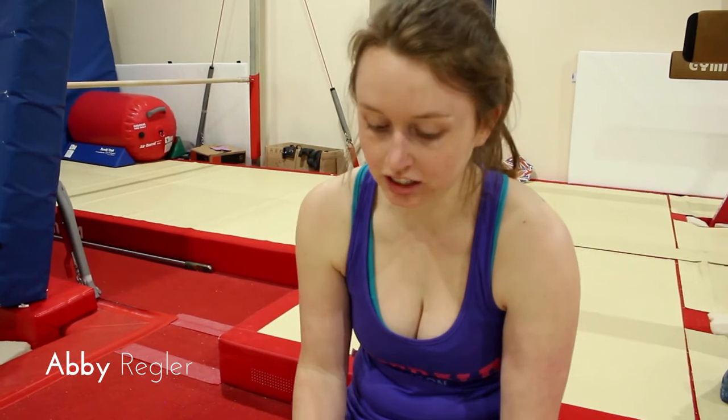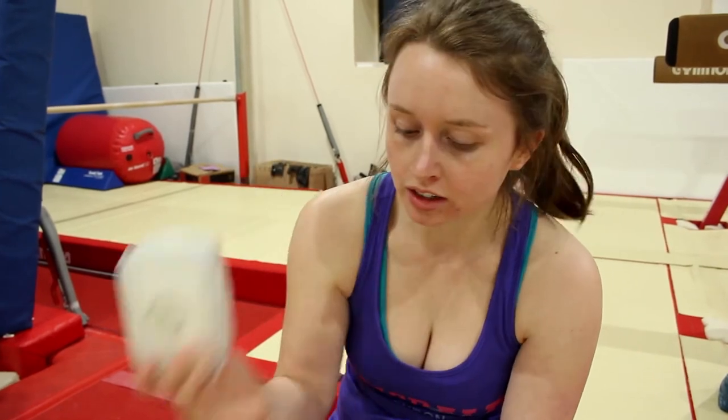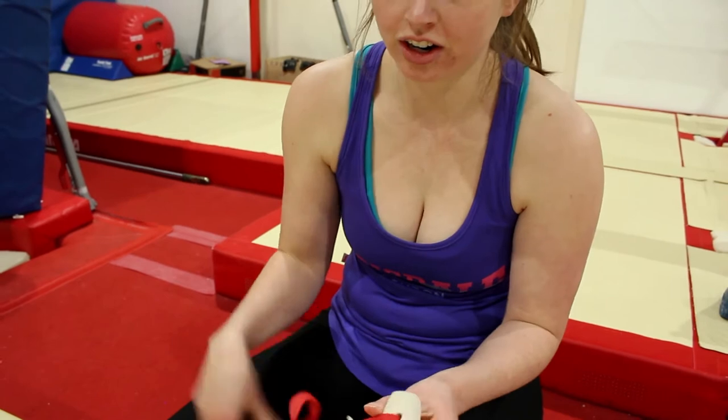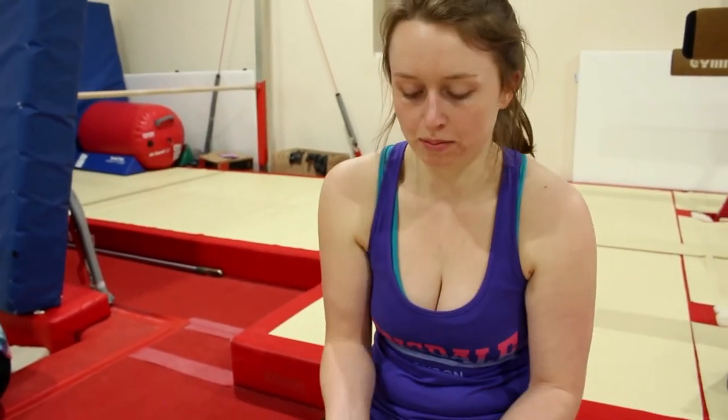These are my really old hand guards. This chalk box has been with me since I was like 12 — they're really, really old. They're so old that they're kind of gross, but it stops me from wearing out my hands on the bar.